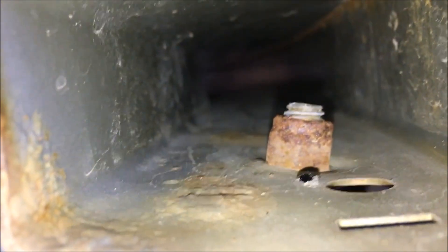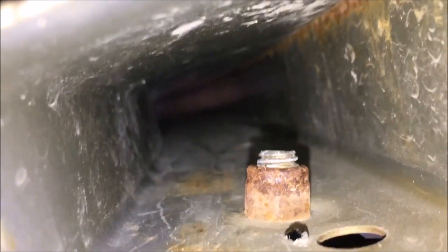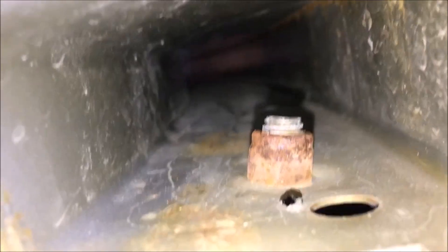You have to drill — I believe it was a 13/16th inch hole, don't quote me on that. You put some washers in there, run the bolt through, put the nut on, and it's all snugged up.